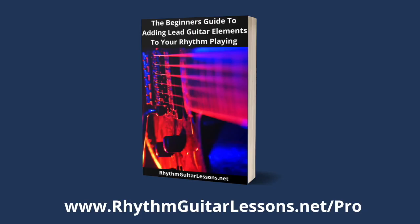Tell me in the comments section what other topics you would like me to make videos on. If you like this video, like, subscribe, and hit the notification bell so you know when I make another video. Remember, always have fun with your guitar and I'll see you next time. If you liked that video, you're going to love this brand new e-guide that's totally free — the link is in this video's description, or you can go to rhythmguitarlessons.net/Pro.